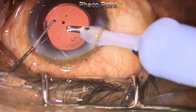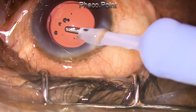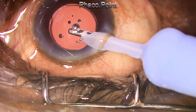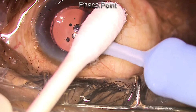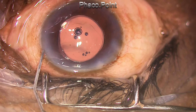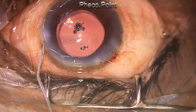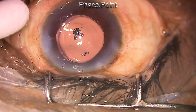Capsular rhexis extension may occur now and then, and many times we have a tendency to convert to SICS, but if you follow these few simple steps you can easily finish phacoemulsification provided your handling is up to a grade 2 nucleosclerotic cataract. I hope this video is helpful to you — thank you for your attention.